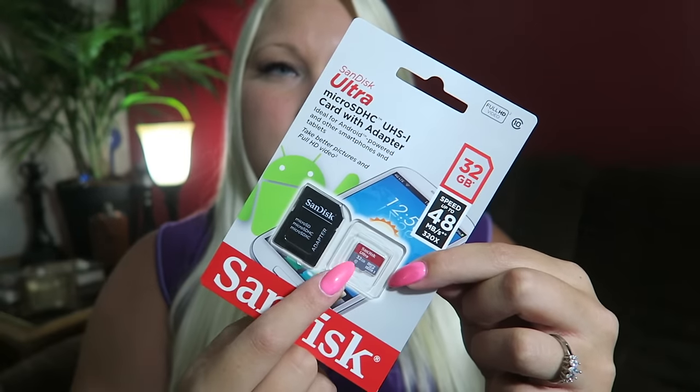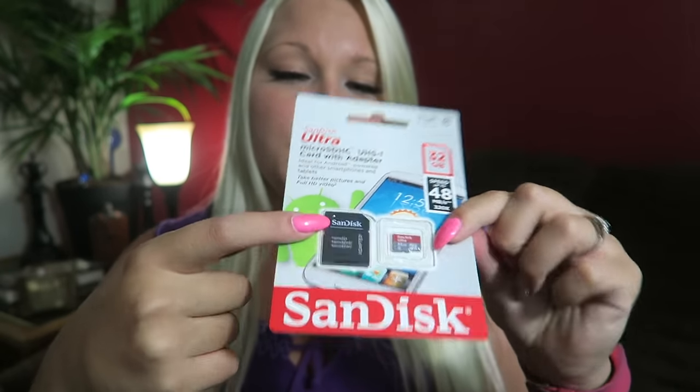I also got a micro SD card for it for memory. And then this is like a transfer SD card - the micro SDHC. It has 32 gigabytes.